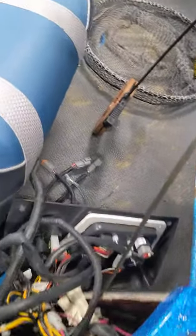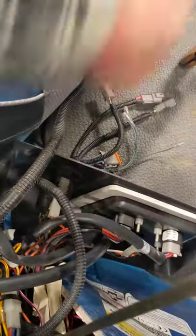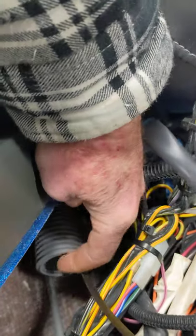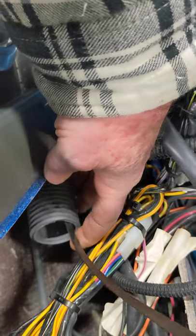First thing you have to do is remove your ignition panel. There's the ignition panel — it's got six screws, five screws, whatever it's got — take them out. When you look in here you'll see an empty tube right there. It's an empty tube that Ranger runs in there just for you to run additional wires, whatever you're running, back to the back compartment.